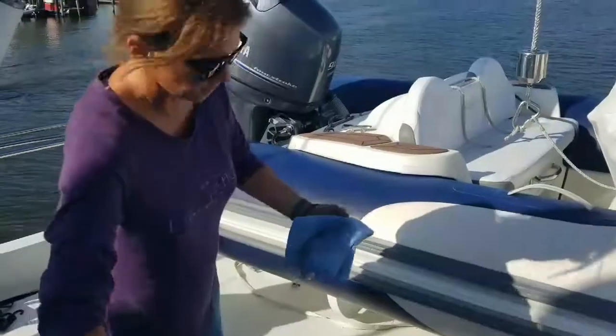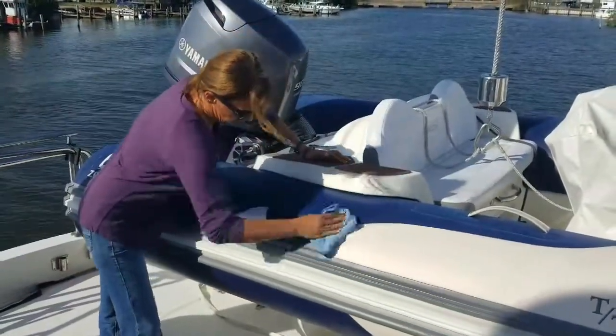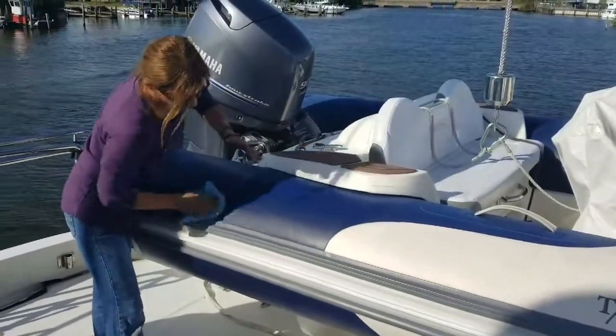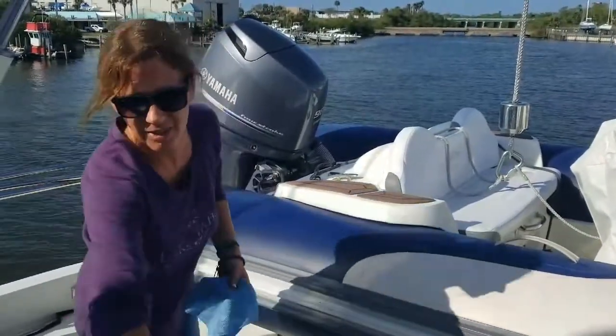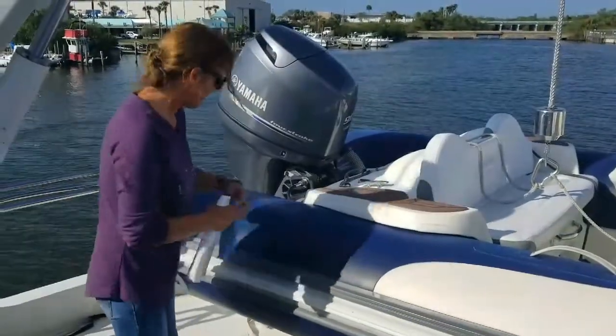What we're trying to do now is protect from UV — quickly wipe that on. We do everything above the rub rail. This is the bottom of the boat; only the fish see that, so it's not really going to get sun damage. We just work about a two-foot area at a time.